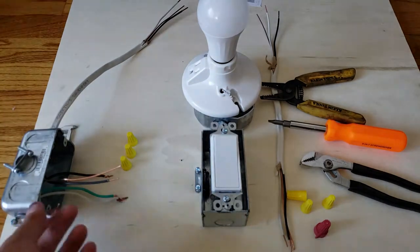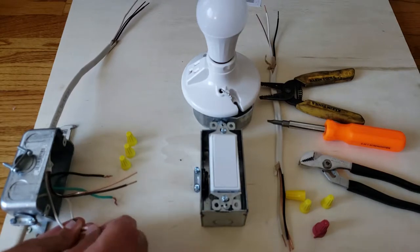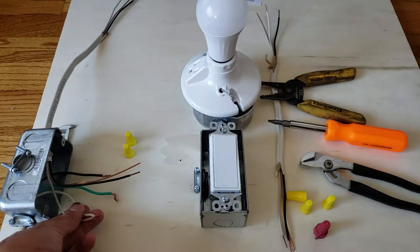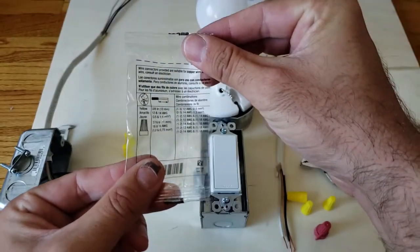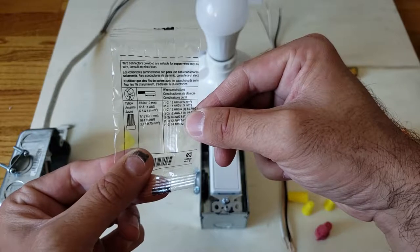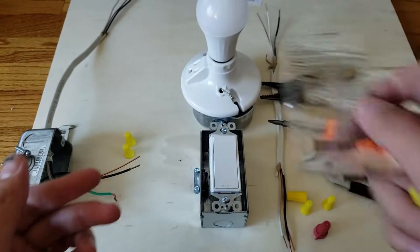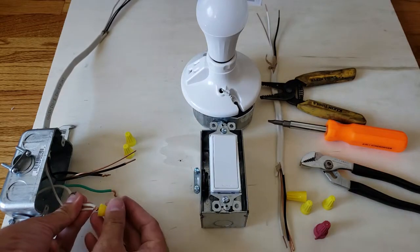Now we're going to wire them up with wire nuts. There are different size wire nuts depending on the gauge of wiring, and the packaging will tell you how many wires can go in each nut. For example, a yellow wire nut can accommodate two or three 14-gauge wires, or one to three 12-gauge wires. Most of the time the packaging will tell you what those wire nuts should be used for — that's an important part of this process.